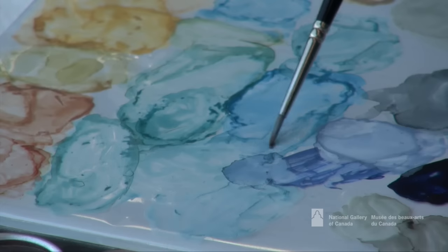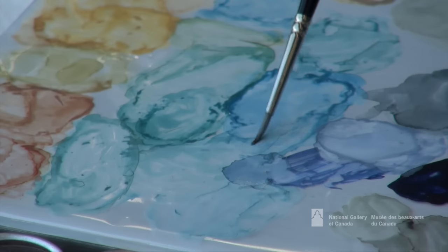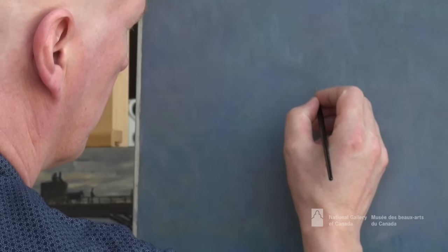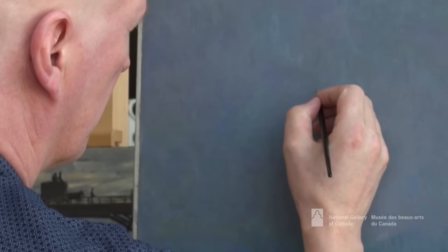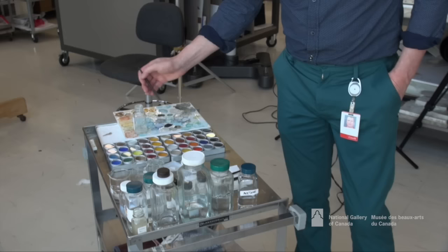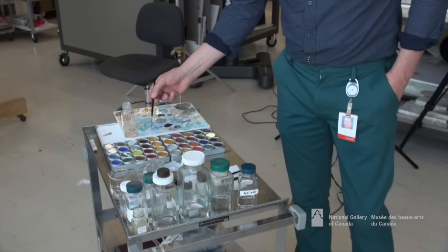Most restorations finish with what we call in-painting or retouching, where we use a small brush and stable synthetic paint to compensate for damage and loss and the holes that are in some paintings like this one.